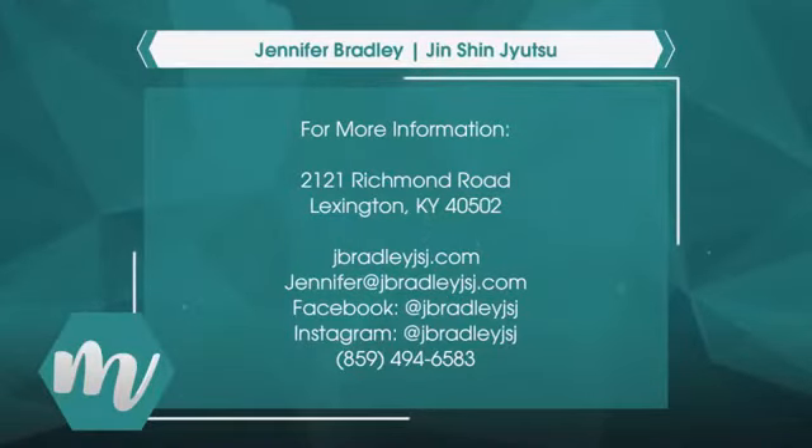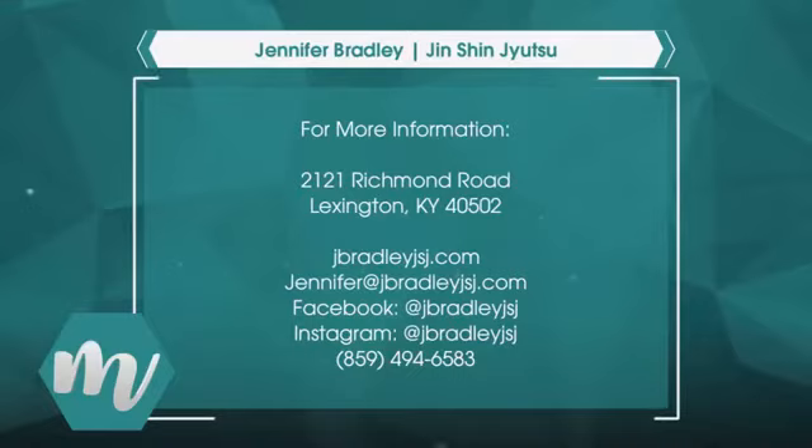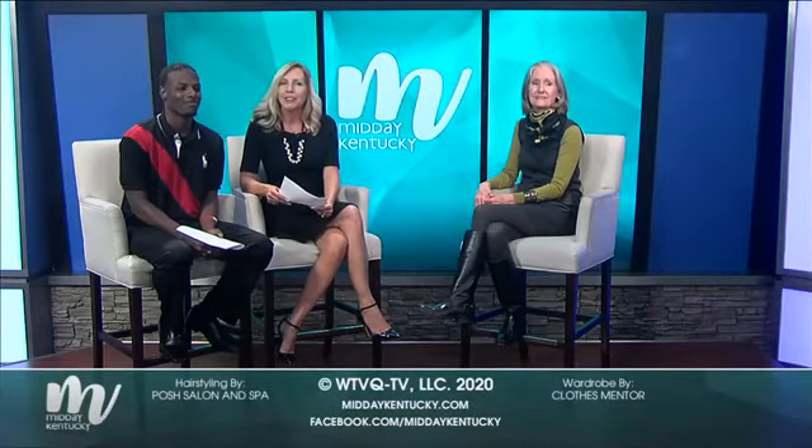Thank you so much, Jennifer, for being with us today. We really appreciate it and we have all of your information up on the screen. Thank you so much for joining us today — we will be back tomorrow, so keep watching Midday Kentucky.